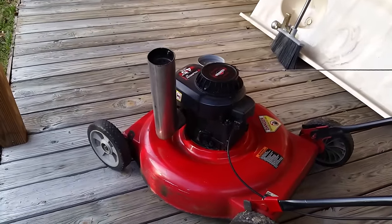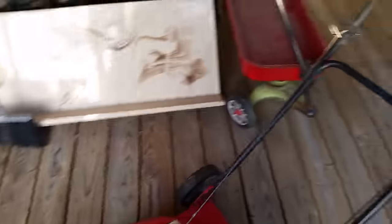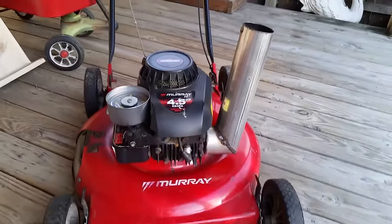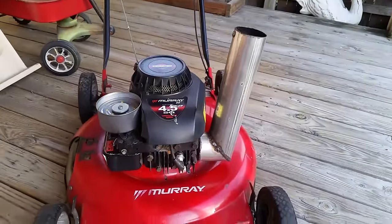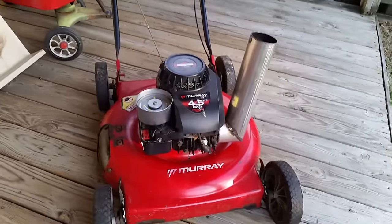I'm actually going to cold start it. Hopefully it shows up pretty well — the sound — on the video recorder. Man, look at that thing. Alright, let me see if I can start it.